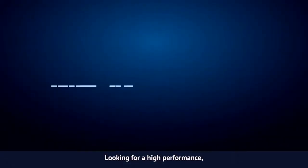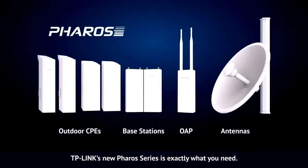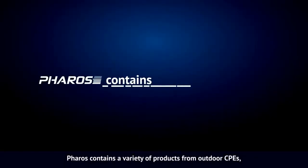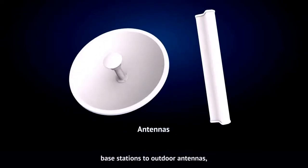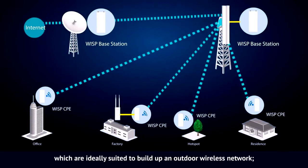Looking for a high performance, high stability, easy to manage, and long range wireless networking solution? TP-Link's new Ferro's series is exactly what you need. Ferro's contains a variety of products from outdoor CPEs, base stations to outdoor antennas and a centralized management application, which are ideally suited to build an outdoor wireless network.